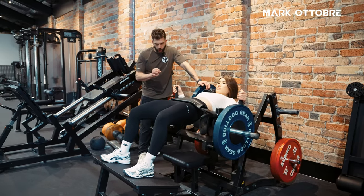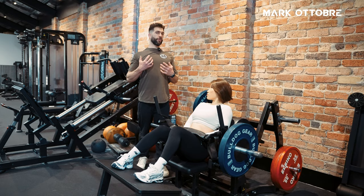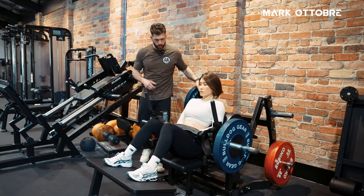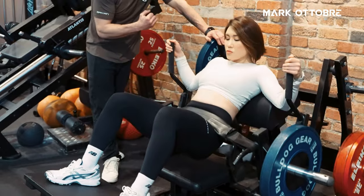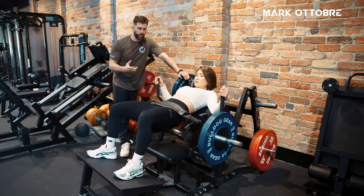The other consideration on setup is rib position. We don't want to be in thoracic extension — we want to put the pelvis on top of the rib cage as we do it. You can see her head position is tucked, keeping everything locked, so the only thing that is moving is the pelvis.